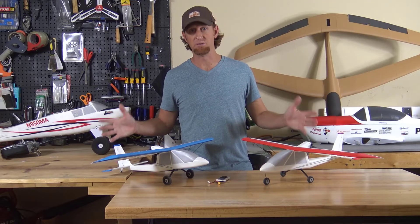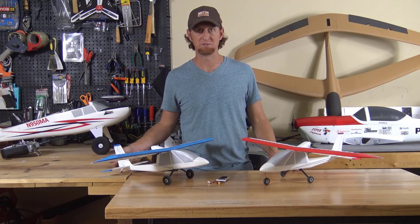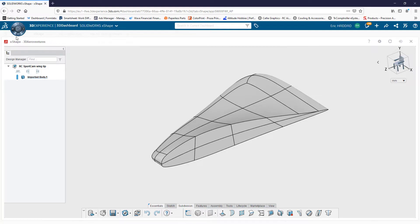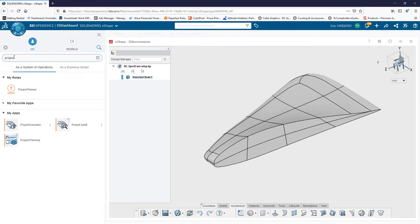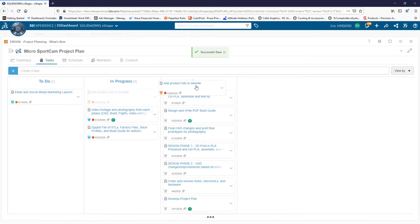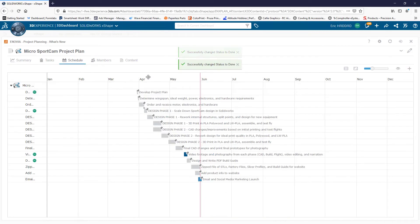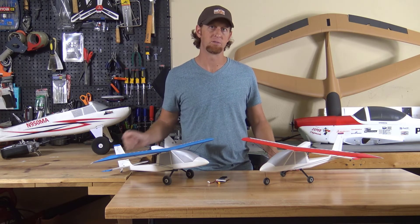Before we get to flying these micro sport cam models, I wanted to say thank you to SOLIDWORKS for sponsoring this video. Outside of their awesome desktop CAD software, they have a web-based platform with a ton of different apps. For this project I dove into their project planning app, which allowed me to set up every step I needed to complete this project, set some deadlines for myself, and it really helped keep me on track. Thank you SOLIDWORKS — back to the video.